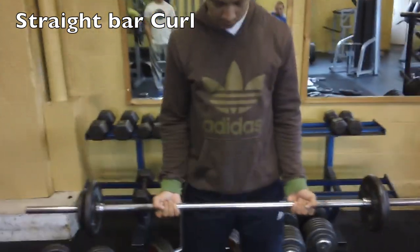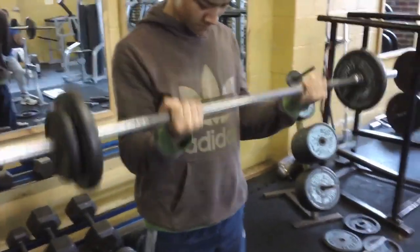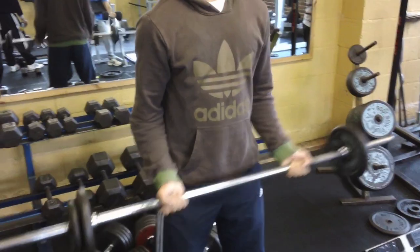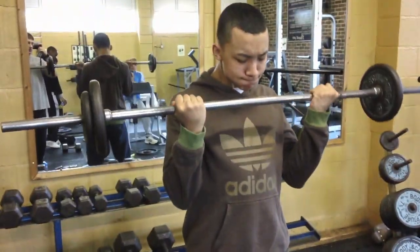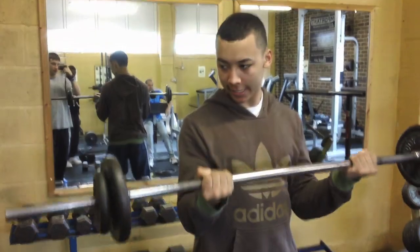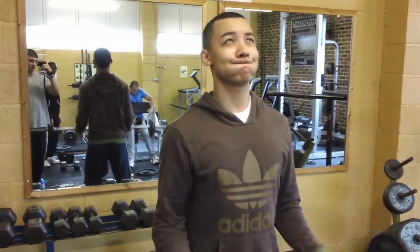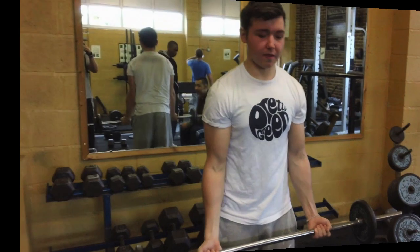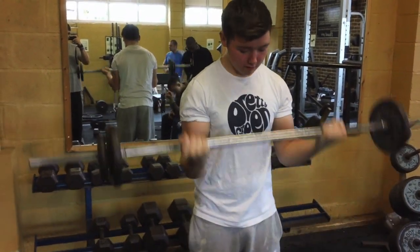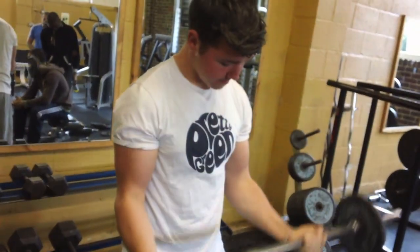On to the second exercise: straight bar curls, six to twelve reps, nice strict form. Elbows tucked into your side, full stretch on the way down, contract on the way up. Come on Blake, good — squeeze it, come on mate, good sir. Blake's friend again, strict form, nice good peak in the bicep, elbows nice and stretched.